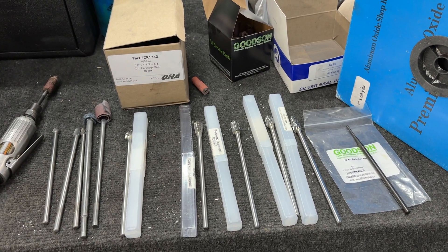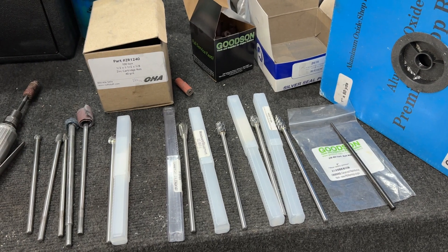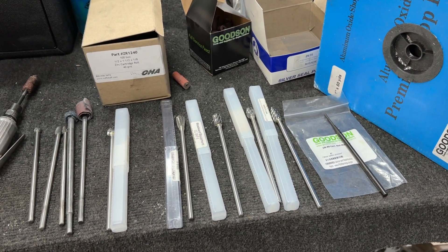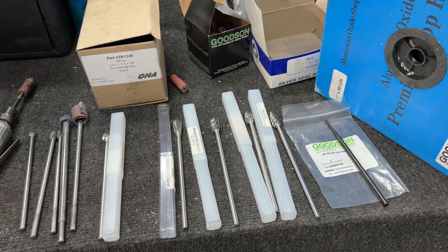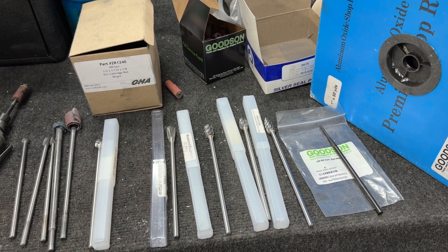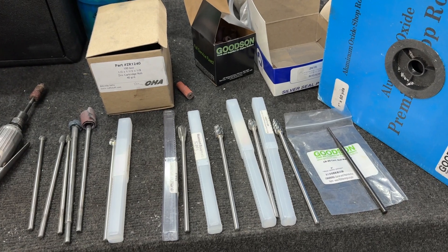It's really hard to teach you how to port in a video. Even if you did a series of videos, it would be very difficult. It's almost one of those things where you need someone there to be like, hey, you need to change this or do this — you're taking off too much here, hold your die grinder at a different angle, that sort of thing.